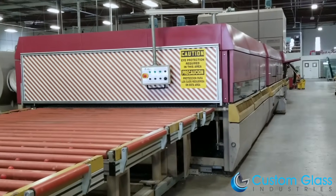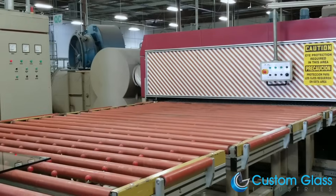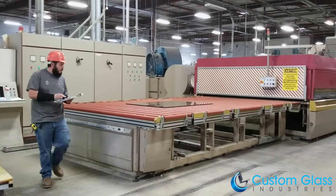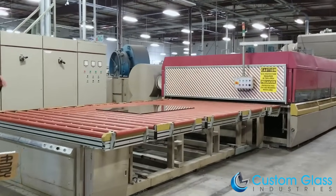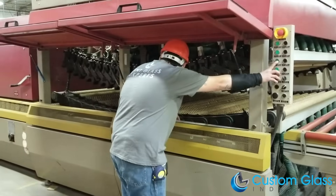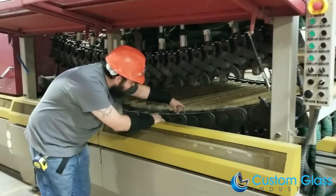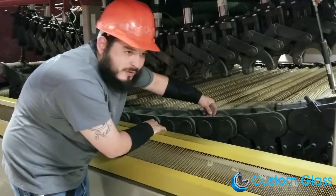Before entering the furnace, the bent technician will place the flat glass onto the loading table and inspect for any particles. He will then check the measurements of the glass from the order sheet. The bent technician will then open the cross window and begin checking the arc with a glass template.